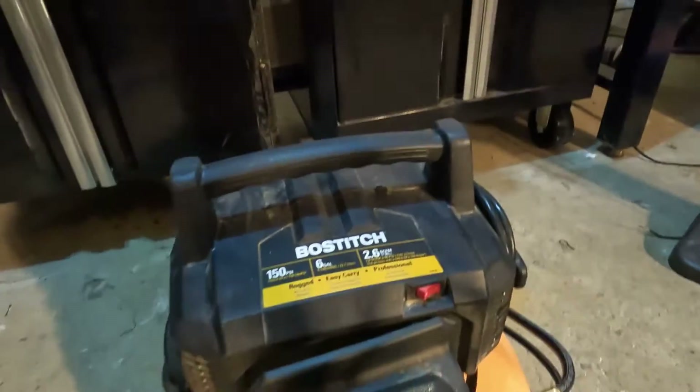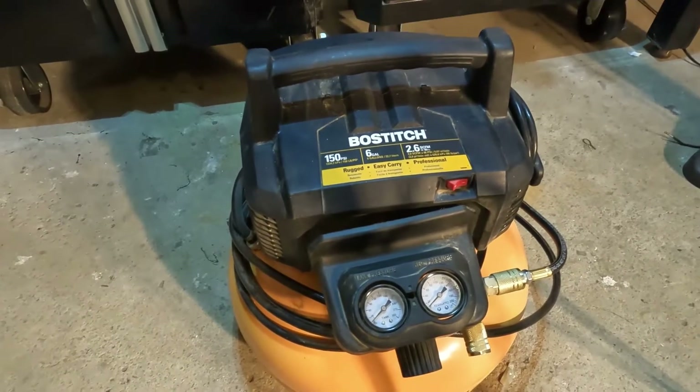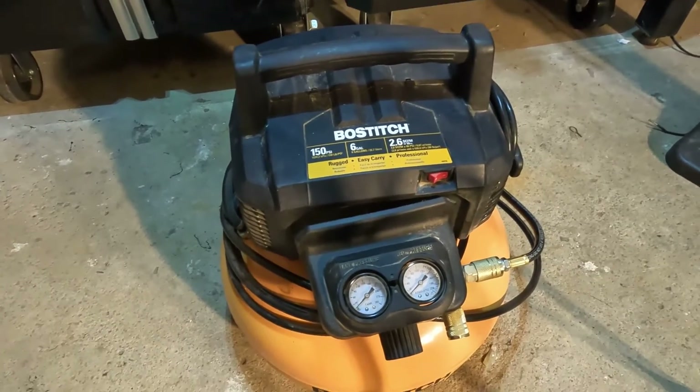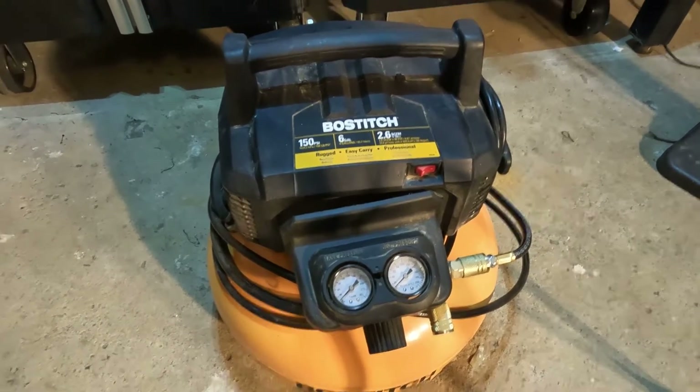And there you have it guys — that's your power button. That's the Boss 6-gallon 150 PSI air compressor. If you like this video be sure to like, comment, and subscribe — I'll see you next time.